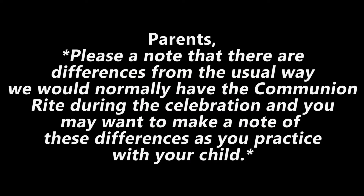Parents, please make a note that there are differences from the usual way we would normally have the communion rite during the celebration, and you may want to make a note of these differences as you practice with your child.